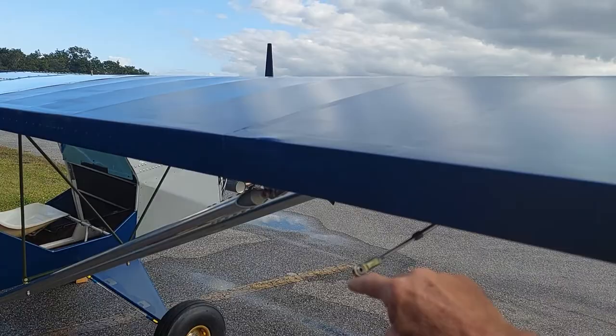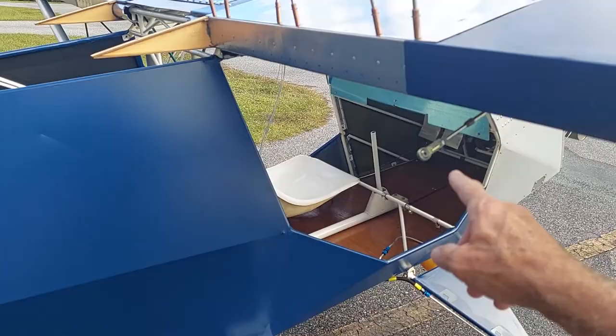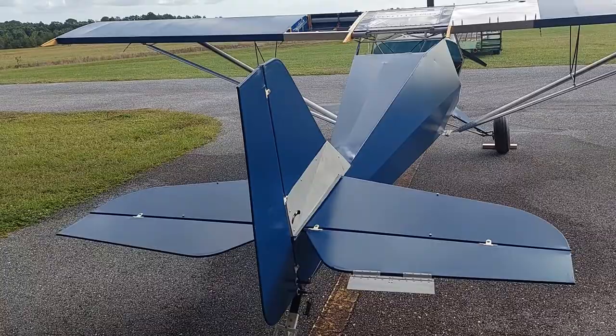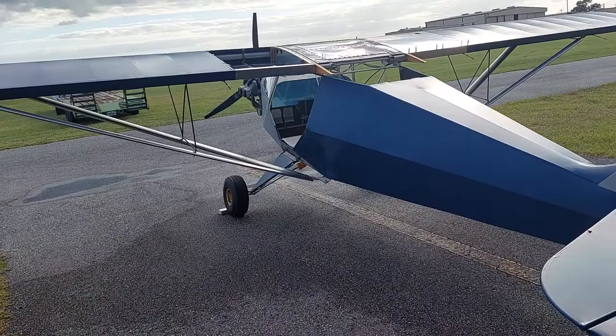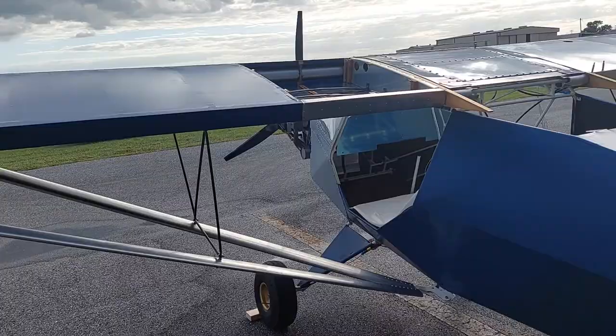When we get back from the show, we'll mount the ailerons and the flaps. You can see the control linkages — that's for the aileron and this is for the flap. Continuing around the back of the airplane — we're getting close to flying, probably about 95% away from flying. We've got to make a cowling, finish up some wiring, get the engine run, and run some fuel lines. We're also having some special fuel tanks made that fit better, are cheaper, and lighter.